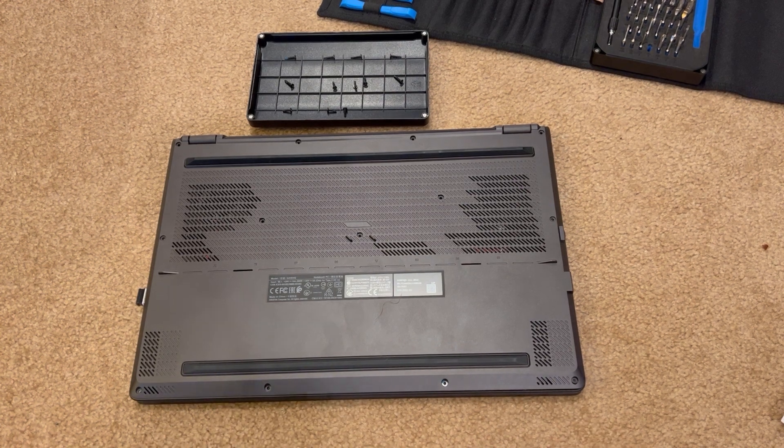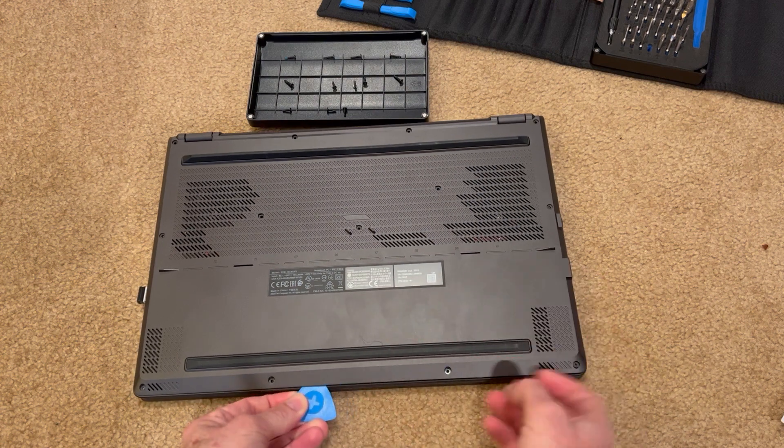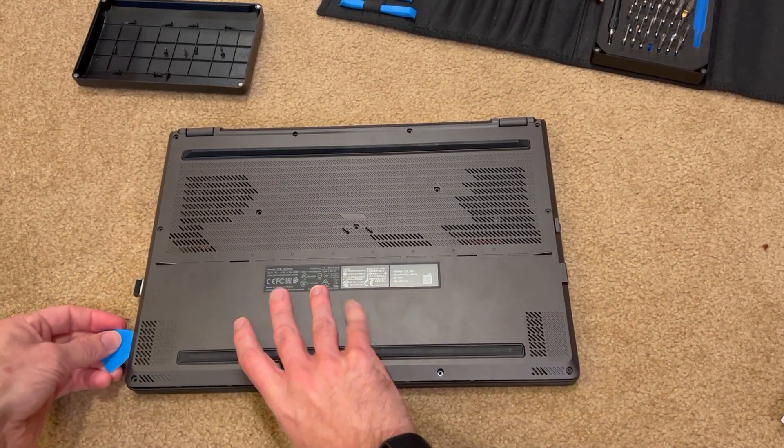The reason it's important to take apart your laptop periodically is, for one, dust mitigation, and number two, if you wish to upgrade any of the storage options.